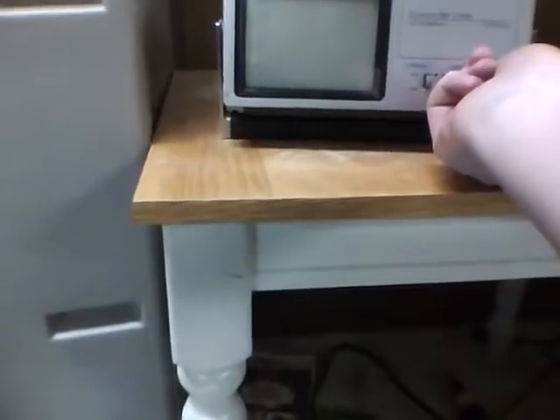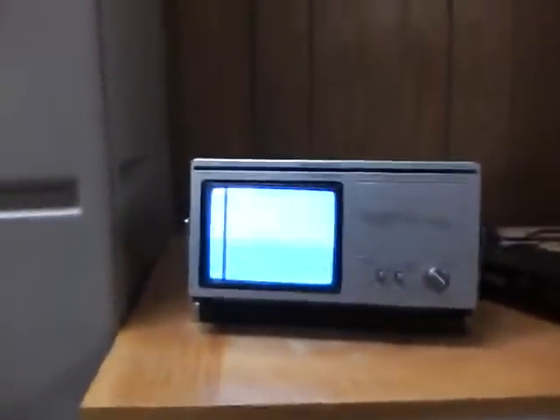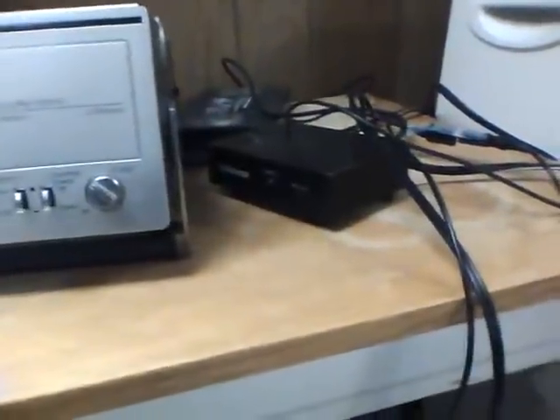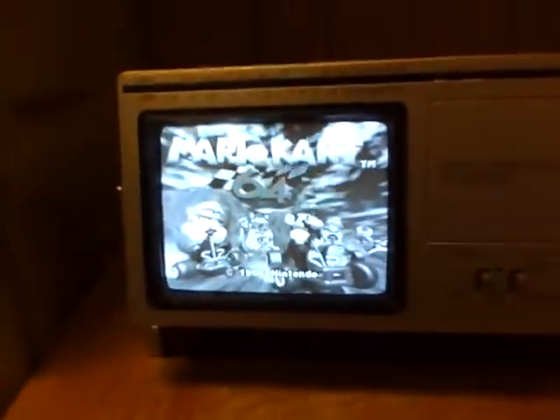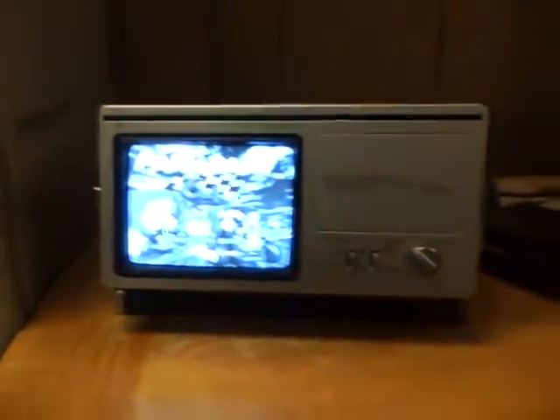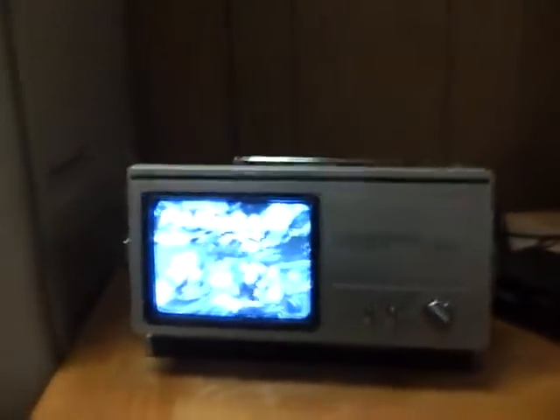First, let's turn on the TV. Let the tube warm up. I just had it on, so it didn't take as long to warm up. An N64 running on my 1981 vintage JCPenney black-and-white TV.